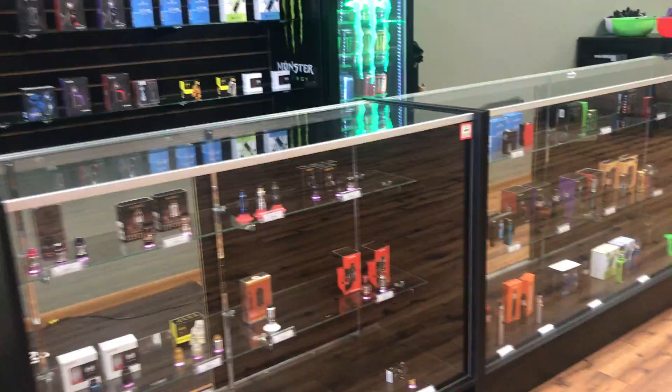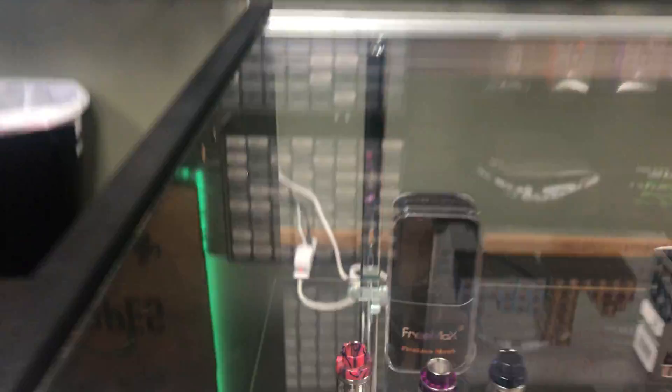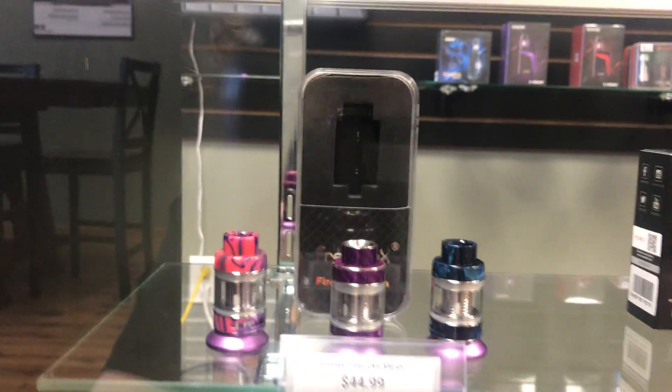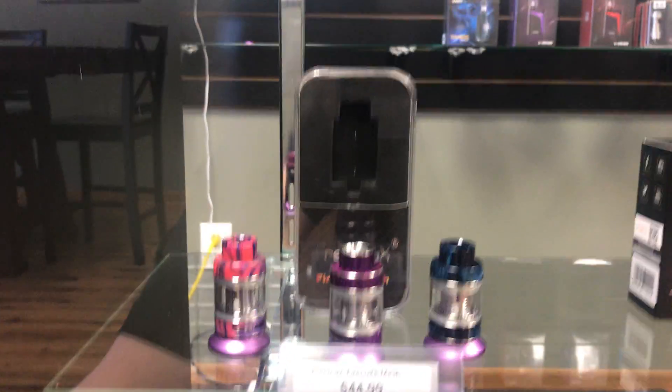We also restocked on some of the Fire Luke mesh resin tanks. I've got the blue resin and the pink and purple resin in there, as well as the purple carbon fiber.